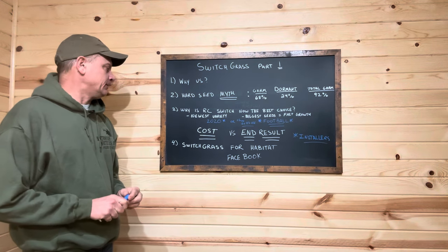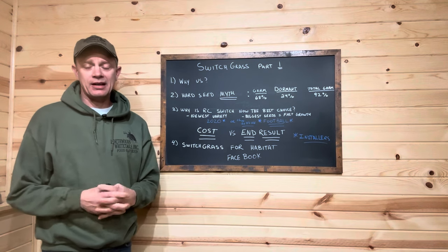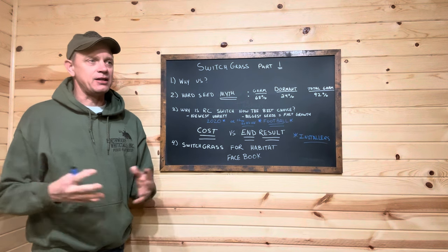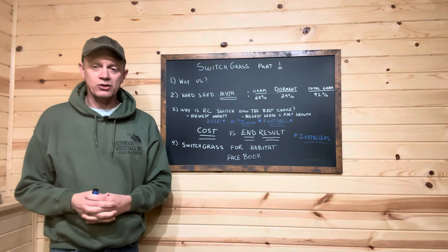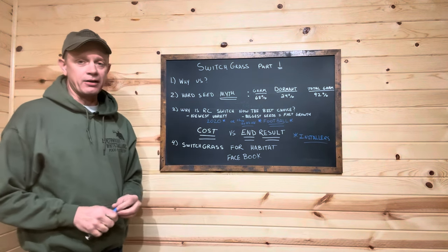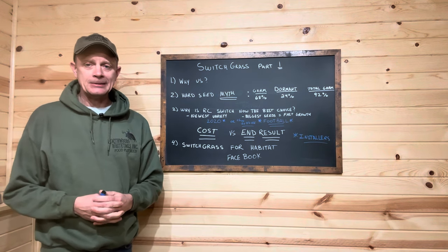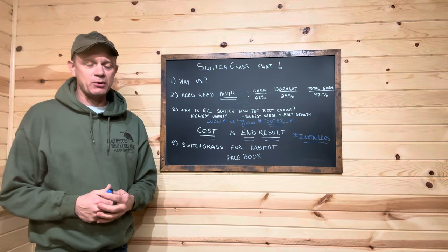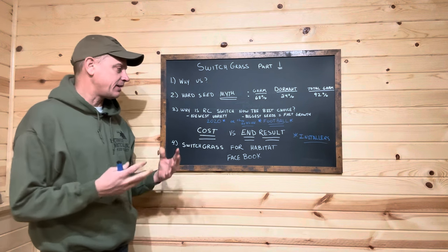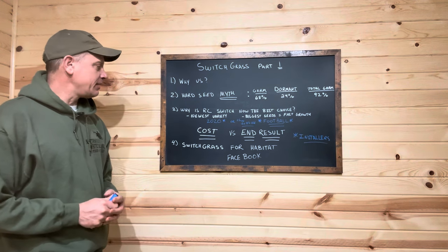Now, why is RC switchgrass the best choice? We sold Cave and Rock switchgrass for eight years. We no longer sell it - it's not on our shelf - because this is so much better. I'm not saying Cave and Rock is a bad choice, but it's an older variety. Ever since we got this RC switchgrass, it's such a better product.